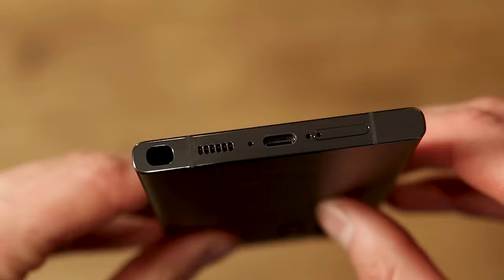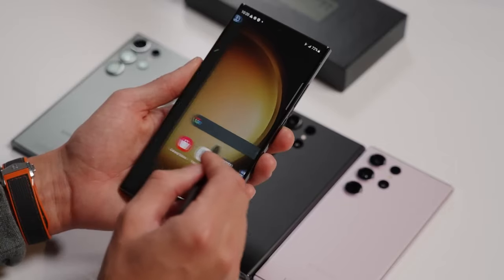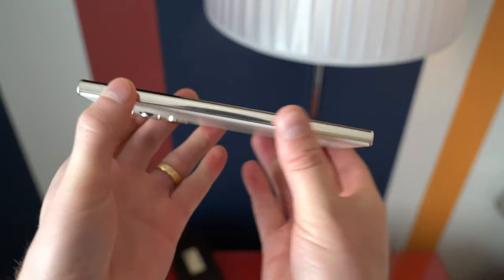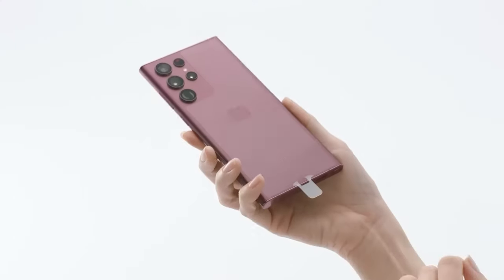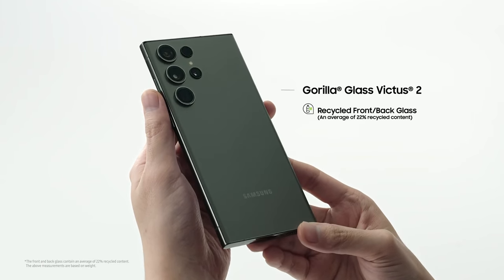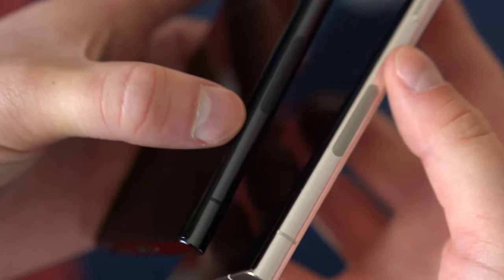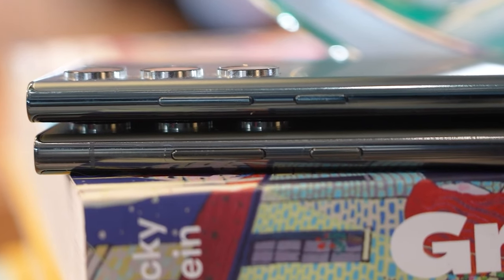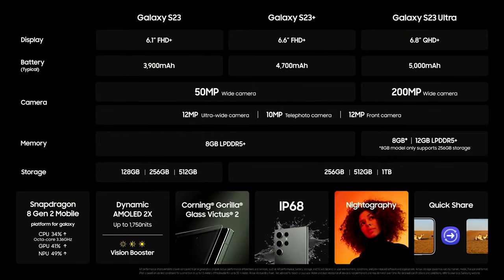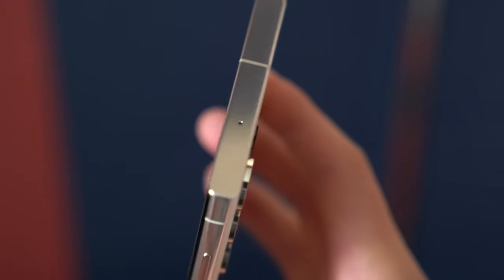Nevertheless, the new phone has flatter surfaces all around, offering a more comfortable grip, and the less curved display works better for the S Pen. You still have sharp corners and a similar overall construction, but Samsung has upgraded from Corning Gorilla Glass Victus Plus to the more durable Victus 2, which improves drop resistance. There's a slightly thicker aluminum frame, and the power and volume buttons are slightly lower and bigger for comfort. Both phones get IP68 certification, meaning they have the highest water and dust rating available in a common flagship.